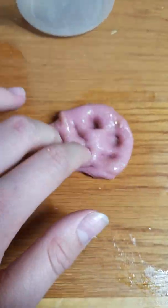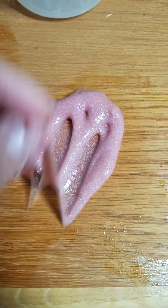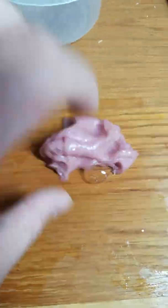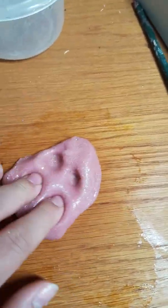Sorry for the shaky camera — I'm holding this thing with one hand while trying to make slime, so it's pretty much one-handed slime. But if you can see that, it's amazing. And since I used powder, can you see the specks of the powder? It doesn't fully use that up.